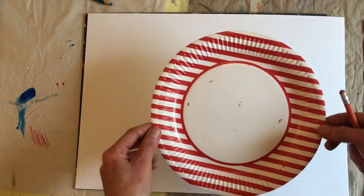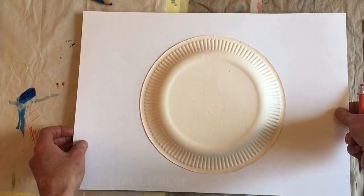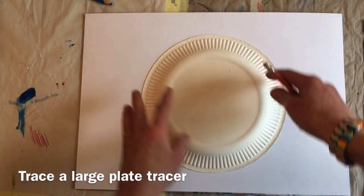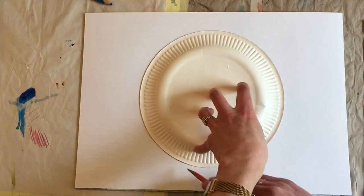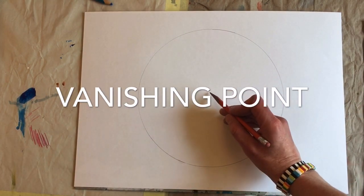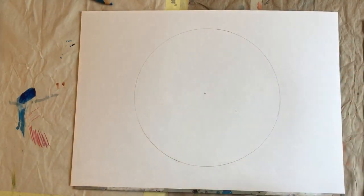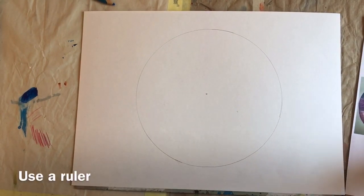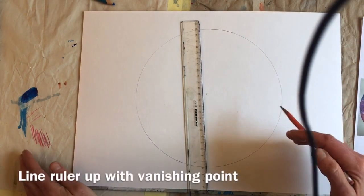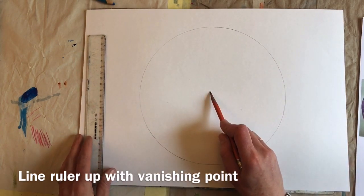I'm going to start with a tracer to create a big round space. The best tracer I could find is this paper plate. Make sure it's pretty big — you want to have a big area to work with. In the middle of the circle we're going to put a dot. This is called our vanishing point. Now I want to draw a series of buildings that go around on the inside of my circle, and for this I'm going to need a ruler. Every line you draw needs to go to the middle of your circle, to your vanishing point.